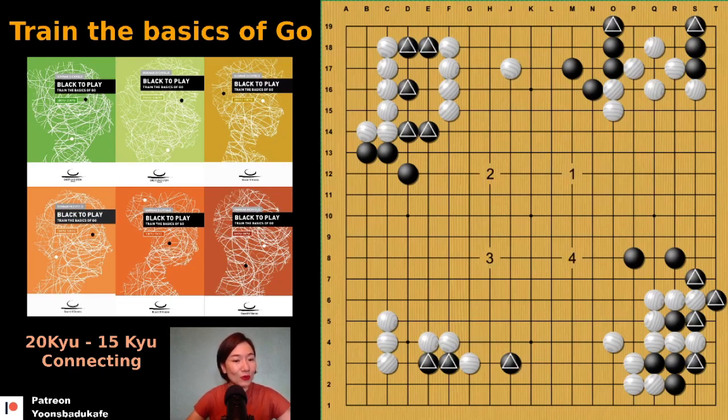Number three — the two stones and one stone should connect. Otherwise white can cut. There is only one way you can connect. If white cuts, you will have time to connect. There is nothing to worry about. It's simple, right?